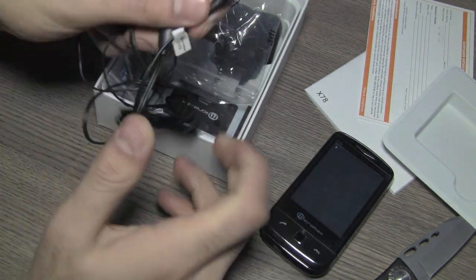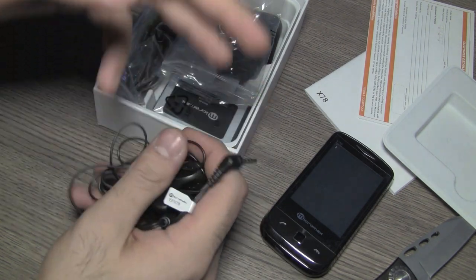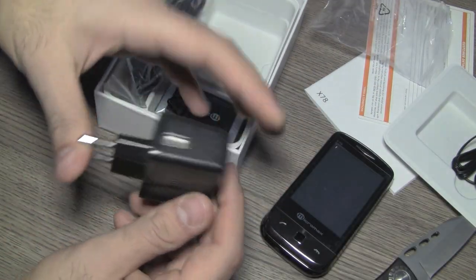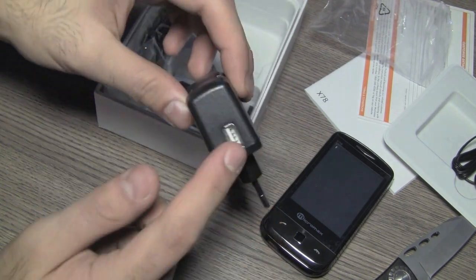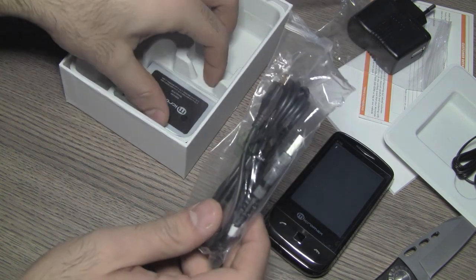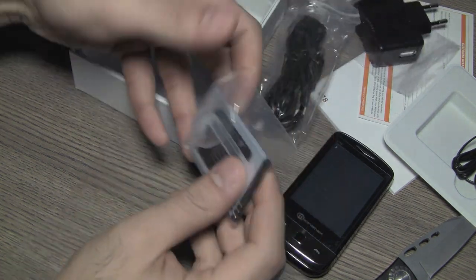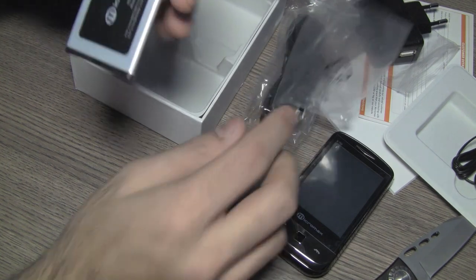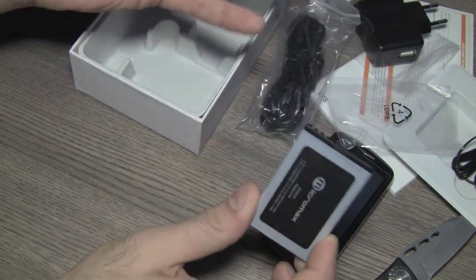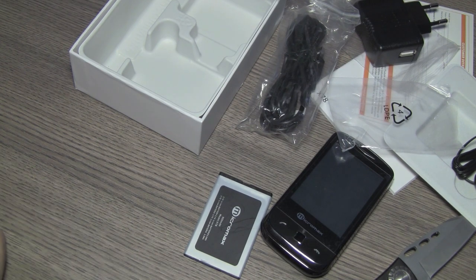It has a 3.5mm headphone jack — go ahead and replace these with better earphones as they don't sound that great. You also have a USB charger, a standard AC pin to USB charger, and a USB to micro USB data cable for charging and data syncing. The battery pack is a 950mAh battery which seems a little less — we'll look at that when we're done reviewing the device.